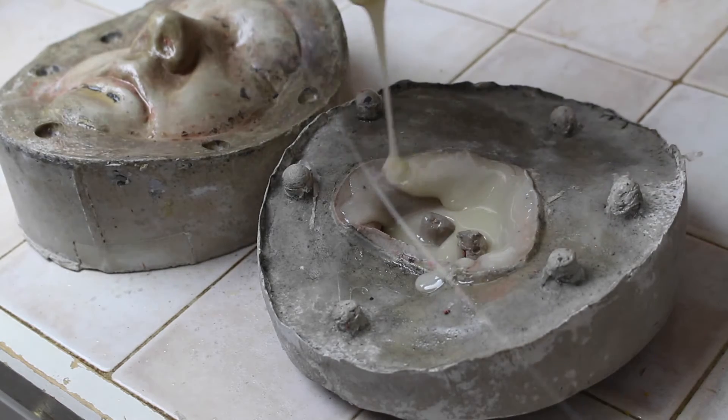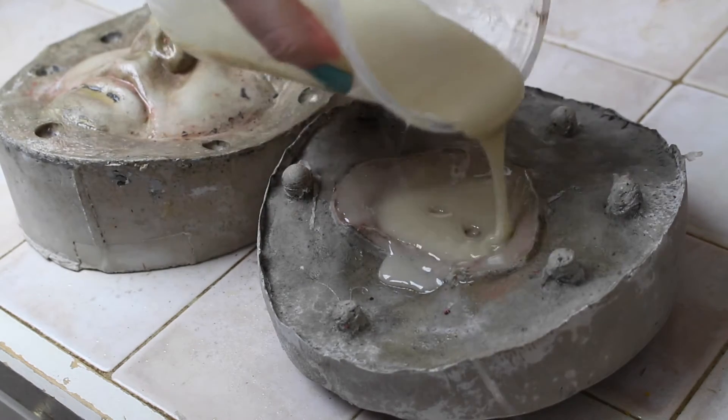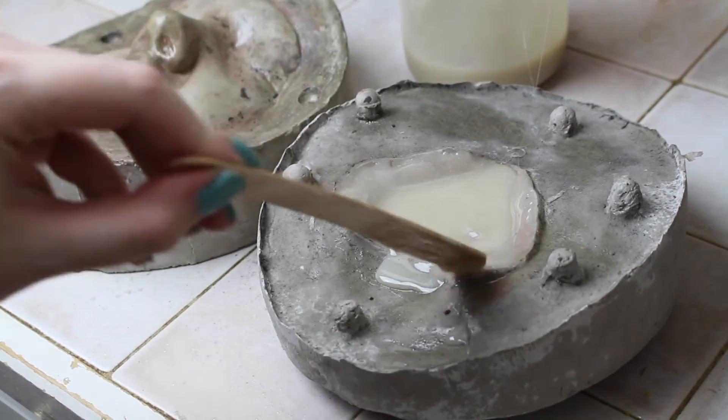Now that it's liquefied, I pour it in the mold from a few inches up to reduce bubbles forming. I drizzle it all over the area of the prosthetic to make sure it's entirely coated, and I use a tongue depressor to really make sure it's covering the edges. Pour more gelatin than you think you'll need to make sure the prosthetic is full. Excess material will bleed out on its own.